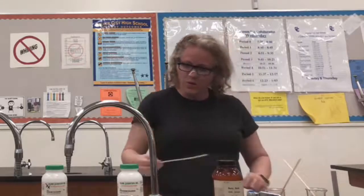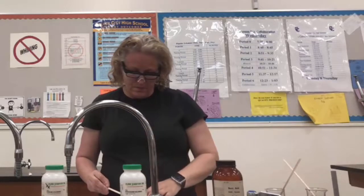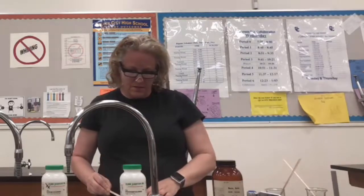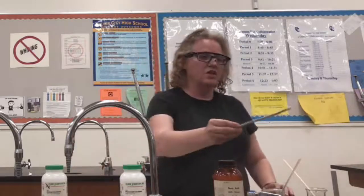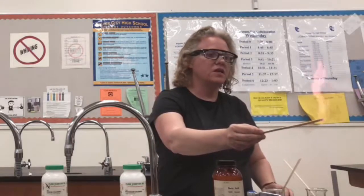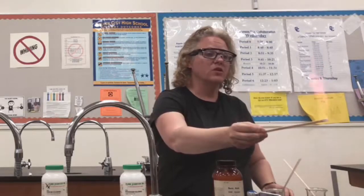Next, what I'm going to try is potassium chloride. I'm going to get some on my stick, put it in the flame. You just see a very nice pink-violet color from the potassium in the potassium chloride.